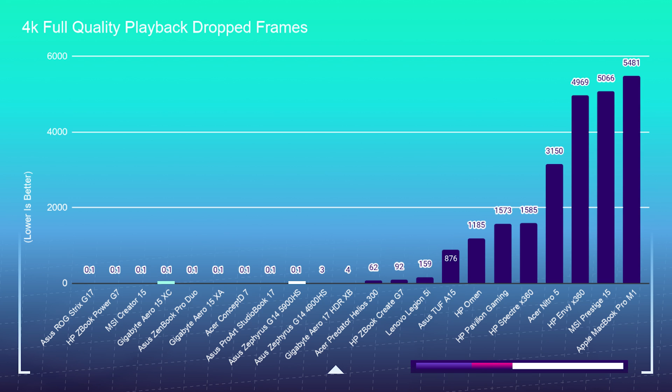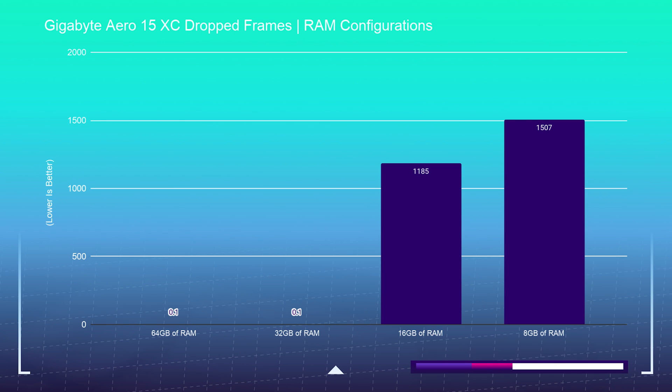Regarding RAM configurations, it really doesn't matter how much RAM you have in the Asus Zephyrus G14 — with 16, 24, or 40 gigs you get zero dropped frames. However, if you get the Gigabyte Aero 15 XC with 16 gigs of RAM, you're going to see 1,185 dropped frames in Premiere Pro during 4K playback, whereas the G14 with 16 gigs had zero. The Zephyrus G14 is far more optimized for Premiere Pro at 16GB; with the Aero 15 you'll want 32 gigs.